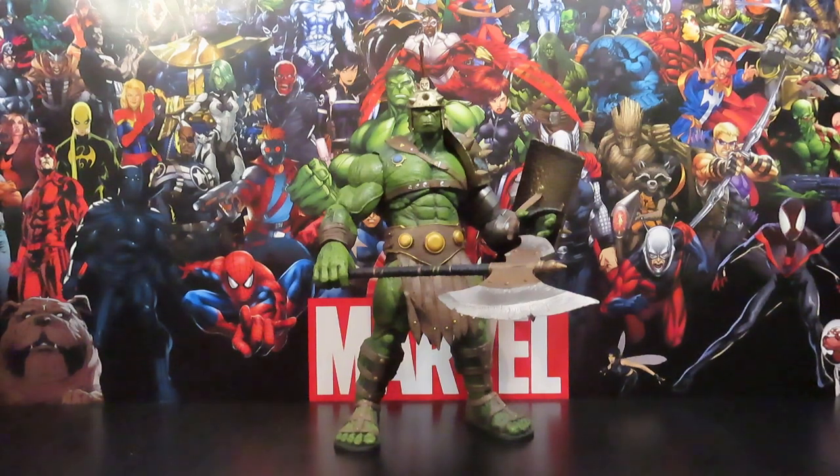They usually run maybe $30 plus now for the Select figures. But I figured I'd go ahead and get this guy so I can have at least some version or variation of the gladiator style Hulk on my shelf.